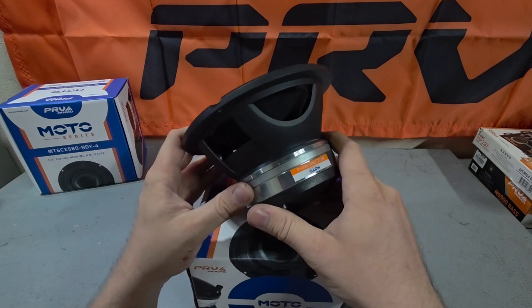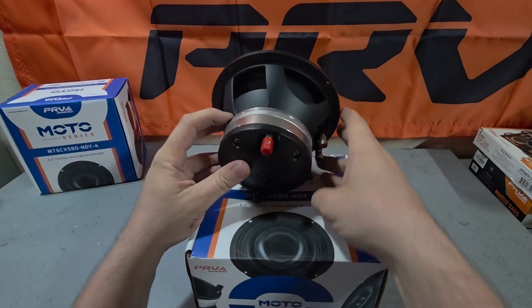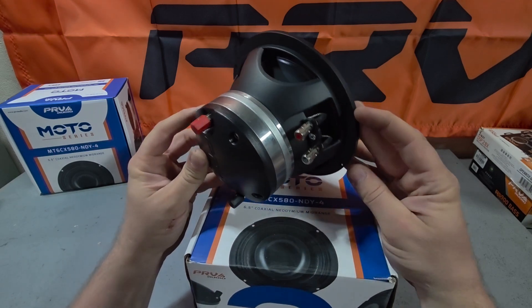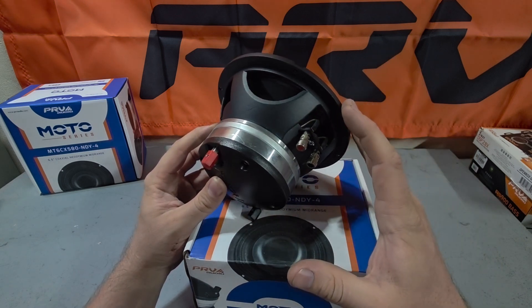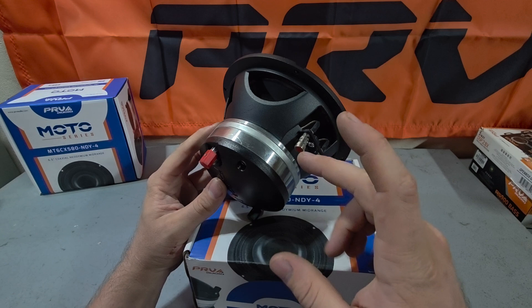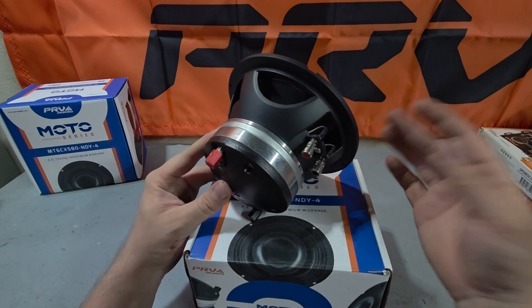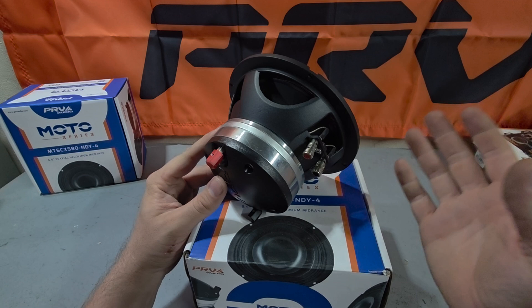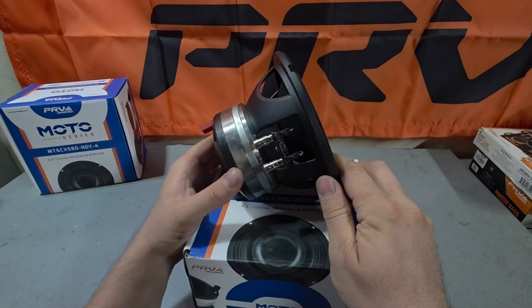The compression driver is powered separately. You can see it has its own terminals here and the speaker has its own terminals on this side. So with them wired on their own channel, you're getting true two-way performance in one package. This has a neodymium magnet which means it's pretty compact and lightweight for what it really is, but it's crazy strong — and that's very important especially in a motorcycle setting where you don't have much space to put separate components.